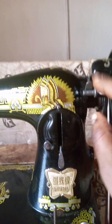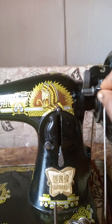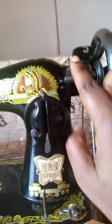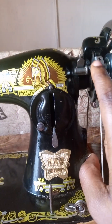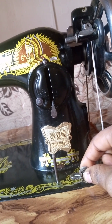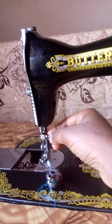This is the bobbin winder. You fix the bobbin here and wind your thread — I'm going to make a video on this soon. This is the bobbin winder. And this is the bobbin winder tension discs.